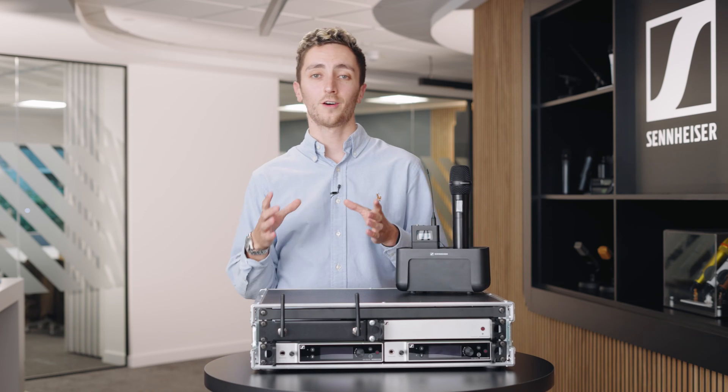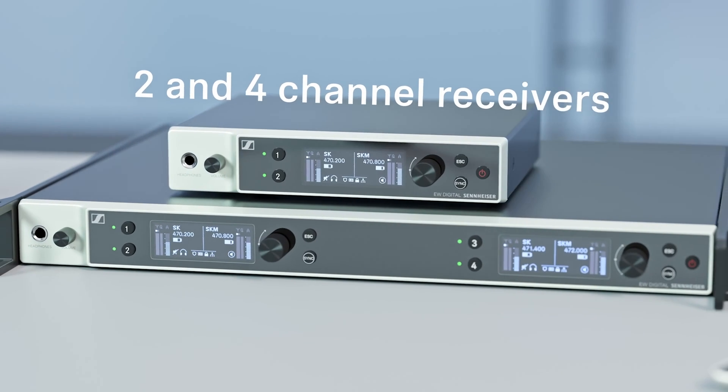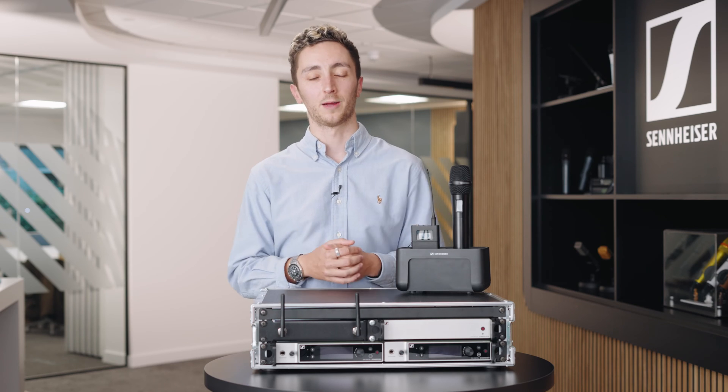So let's take a look at some of the components that make up the range. Here we've got the dual channel unit — this is a half-rack two-channel receiver — and then we've also got a quad receiver that sits within a single U, making for a super compact deployment. The dual channel unit can be powered via PoE, or you can add in the PSU for full power redundancy, great for those mission critical applications.